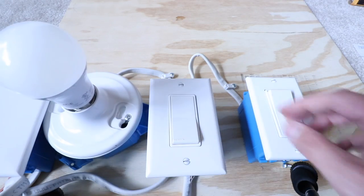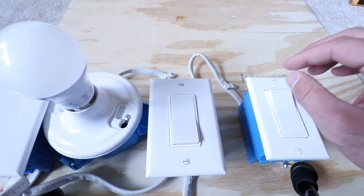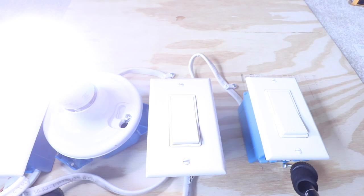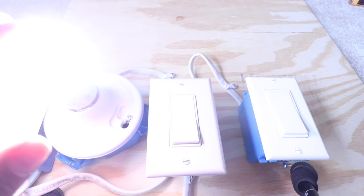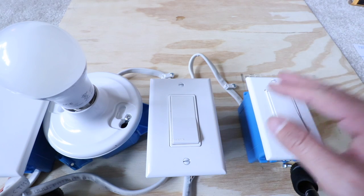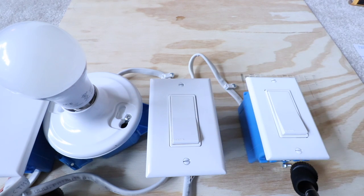The very first thing we need to do is turn the power off. You can see this three-way circuit is currently working from both light switches. What I like to do is turn on the light switch, then go down to the circuit breaker and turn it off — I'll know it's been turned off when the light goes off. We just turned off the circuit breaker and you can see this circuit no longer works, so we're ready to get started.